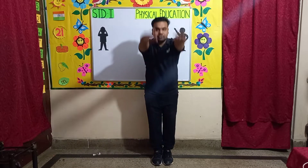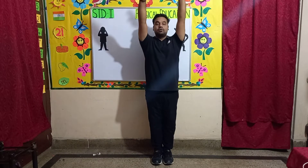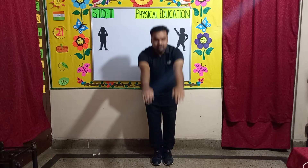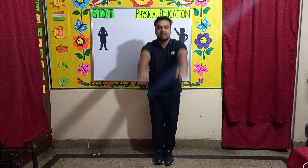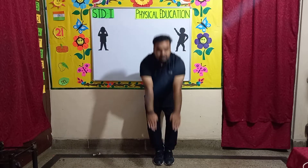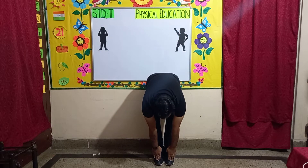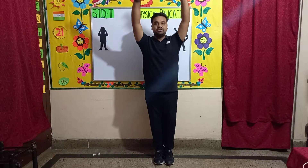Counting up from 2 to 8, then counting back down from 8 to 3.